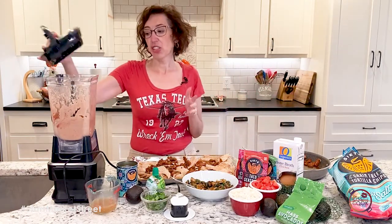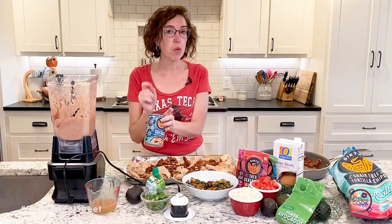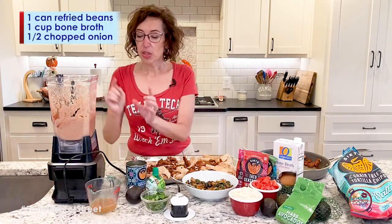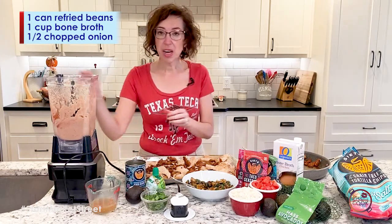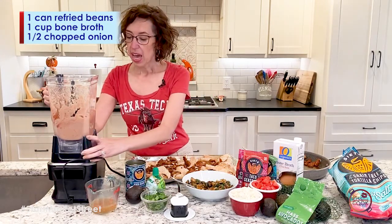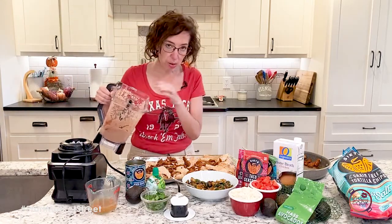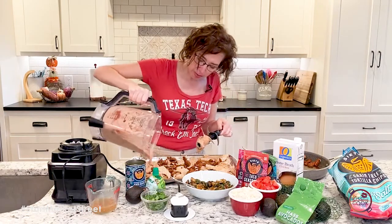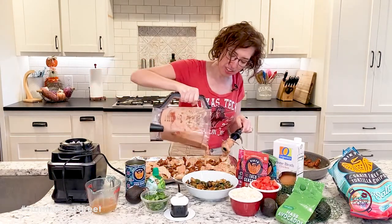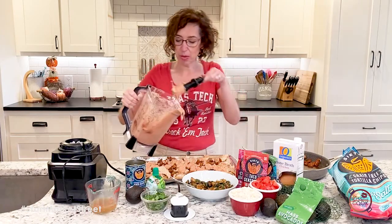These nachos actually have some beans, and I did use their beans. I like that they use avocado oil in a lot of their products. I took some of the refried beans and put in a little bit of warmed broth and mixed it up with some onions that I had already cooked up and a little bit of the chorizo seasoning packet. I added some broth so that I could drizzle it over the nachos, because if you try to clump them, sometimes that doesn't work as well.